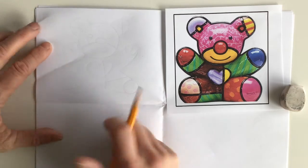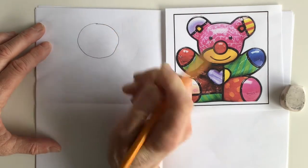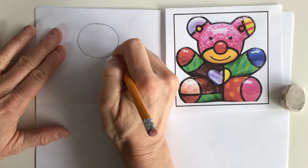We're gonna use simple shapes starting with a circle. Now you can use your eraser if you make a little mistake — I had a little wiggle there.